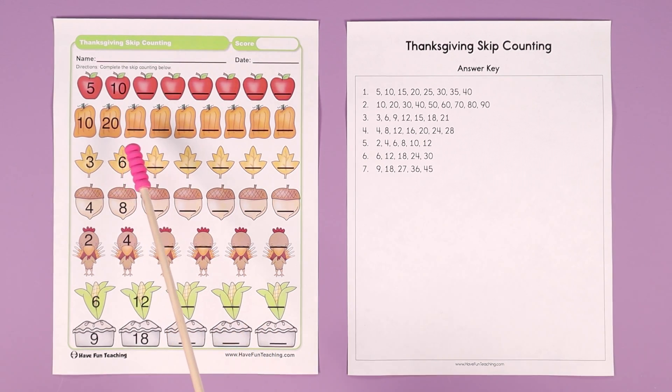Let's move on to the pumpkins. We've got skip counting by tens: 10, 20, 30, 40, 50, 60, 70, 80, 90.